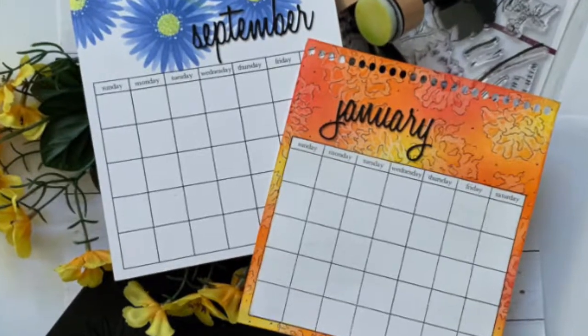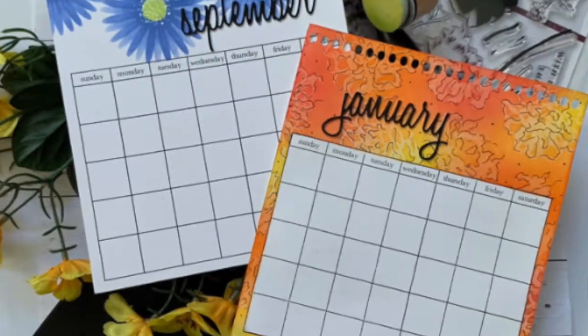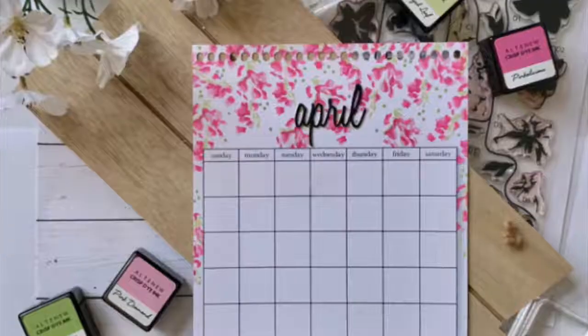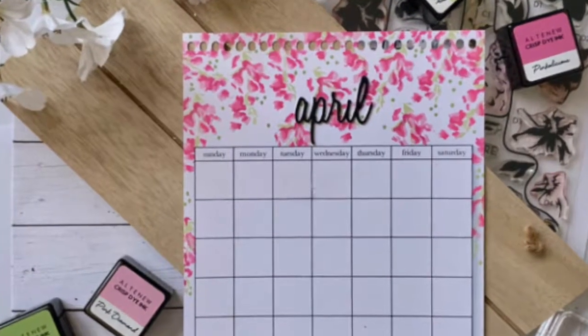Here is a final look at all of the pages and the finished calendar. Thank you so much for watching and I hope you have an awesome, fabulous, terrific day.